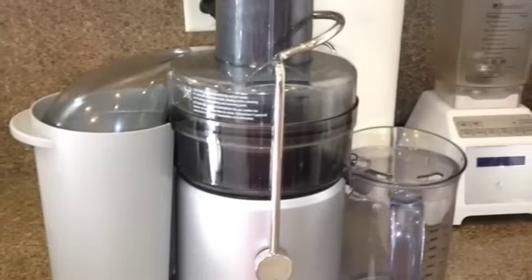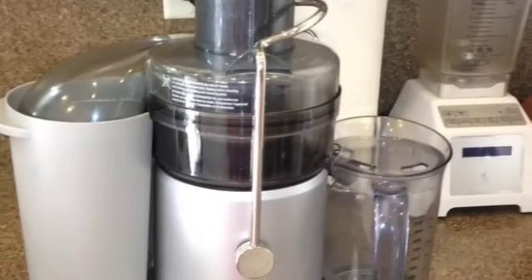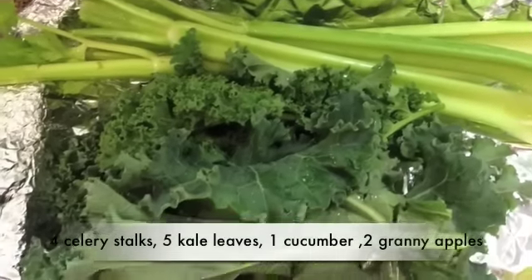Hey guys, today I'm going to make the Save My Life Juice, based off of the movie Sick, Fat and Nearly Dead. I'm going to use my Breville juicer, which I absolutely love. What you're going to need is celery,